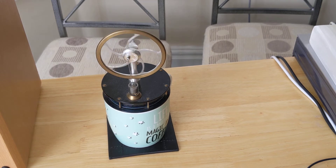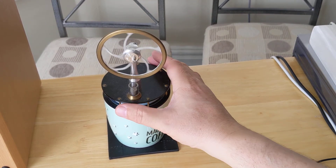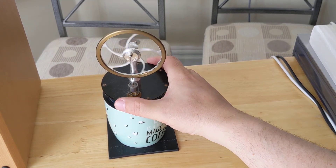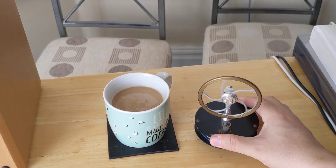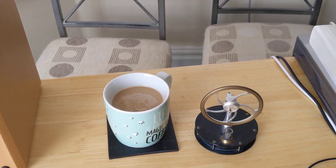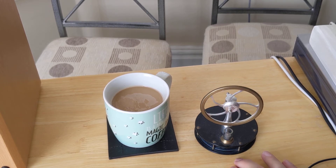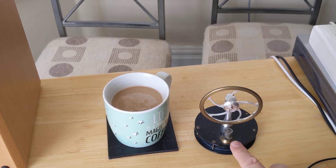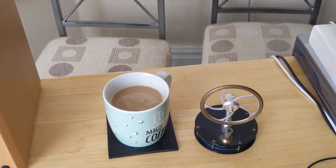It's whizzing around now. Now if I take it off the coffee — see, it's going at a nice crack — I'm taking the heat away. It might take a minute or two, but eventually it's going to slow down again, because at the moment the bottom plate is warmer than the top.